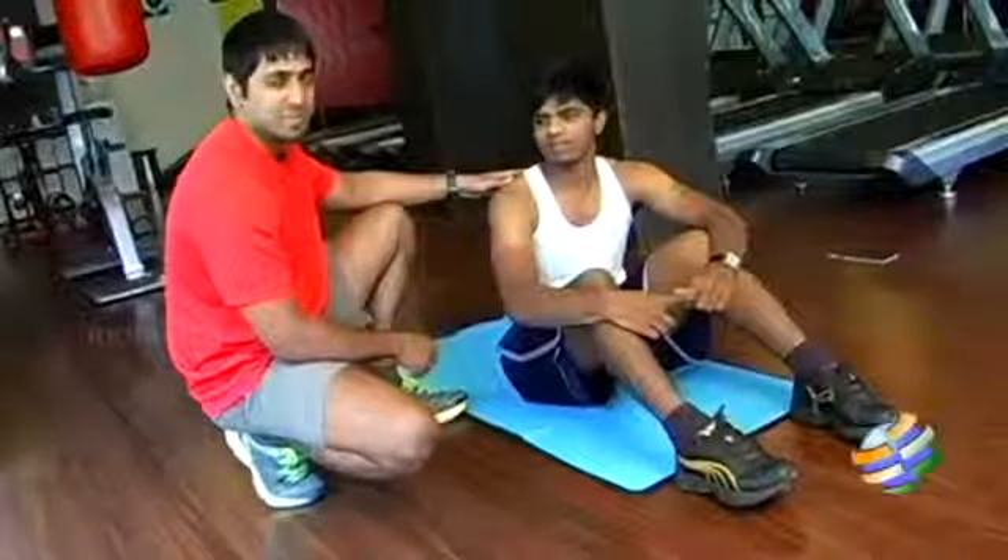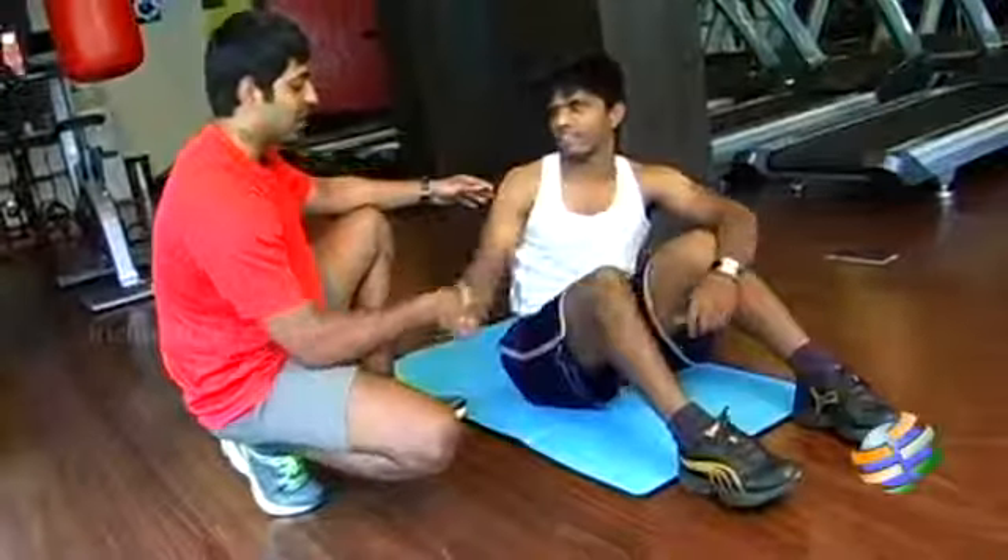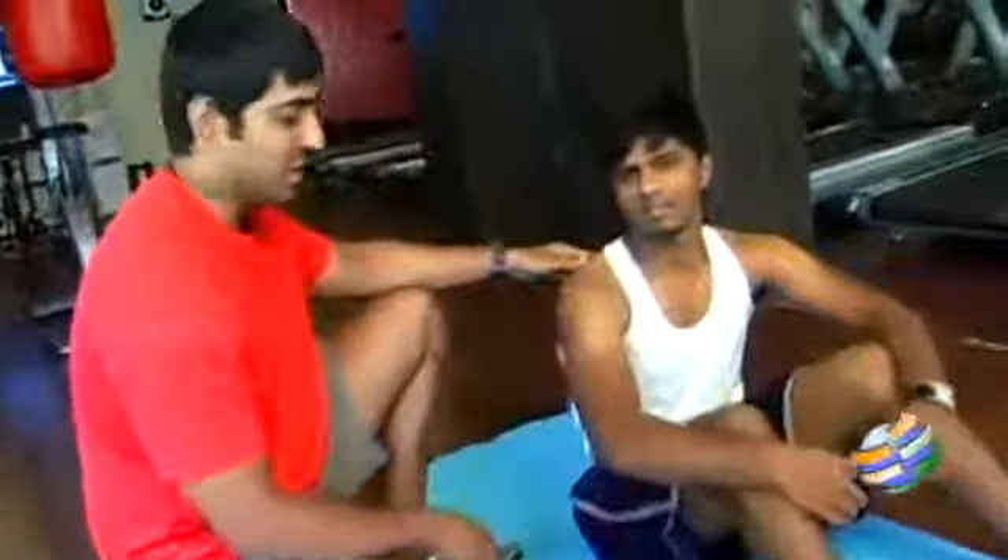Today we have with us Mr. Koti, who is a fitness trainer at Energize Fitness. Hi Koti. He'll be demonstrating the exercises for us today.